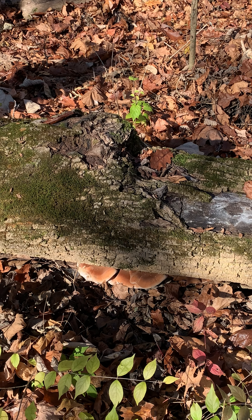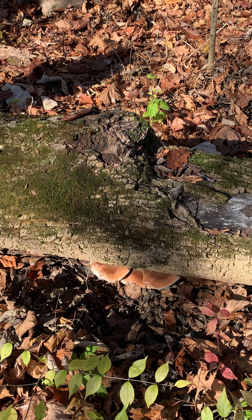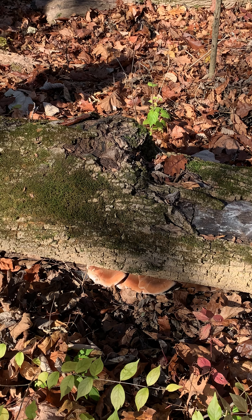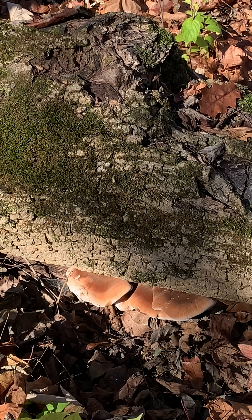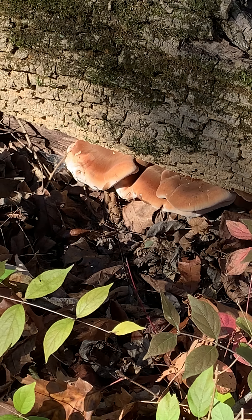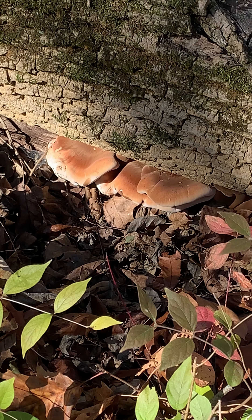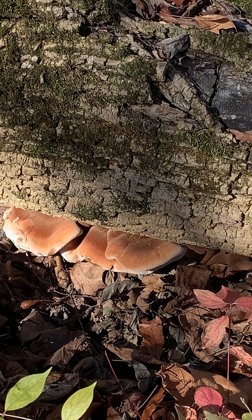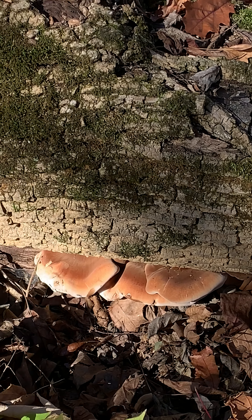I hope I've helped you identify this fungi a bit. But don't take my word for it — do not use this video as your only means of identification. Always properly identify all fungi before consumption. I hope this video helps and I hope you liked it. If you liked it, please hit the subscribe button — it's greatly appreciated so I can keep on doing the work that I'm doing.